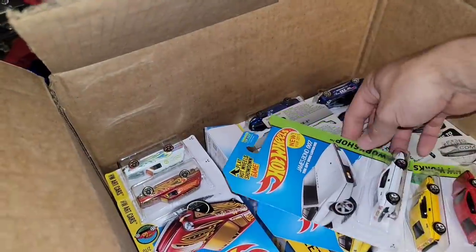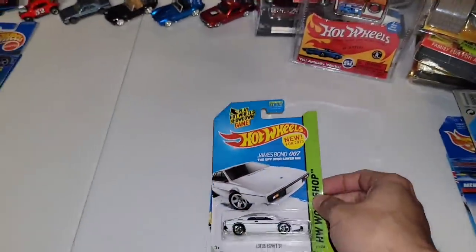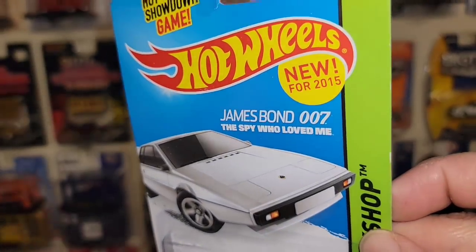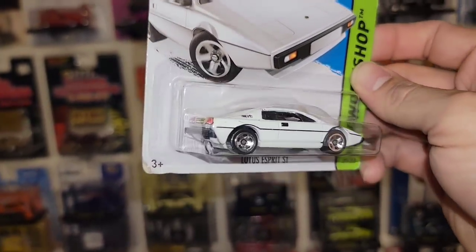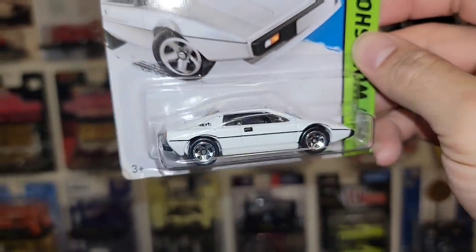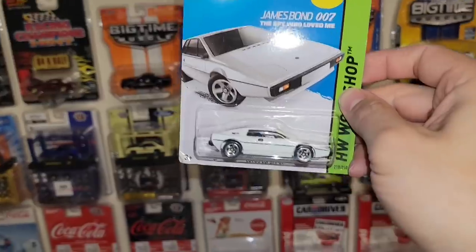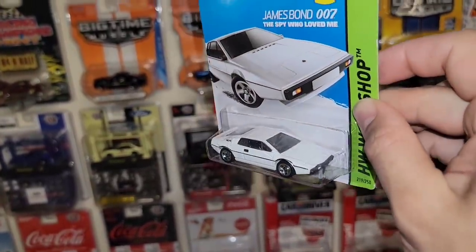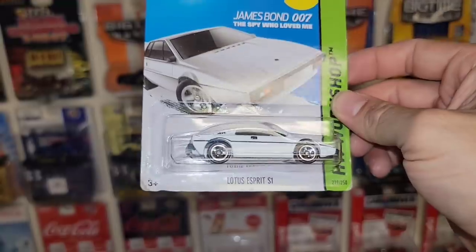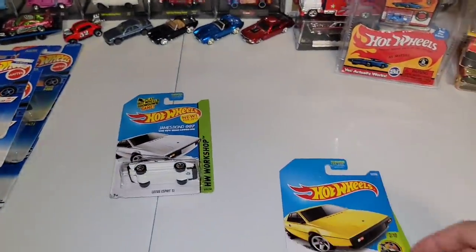Now off to some exotics. We got some Lotus Esprit. We got the S1 — this is out of the James Bond 007, The Spy Who Loved Me. New for 2015 in this beautiful white enamel. You have the taillights, the license plate, and of course the chrome five spokes all the way around. I do have a white one loose. We have another one in the collection.